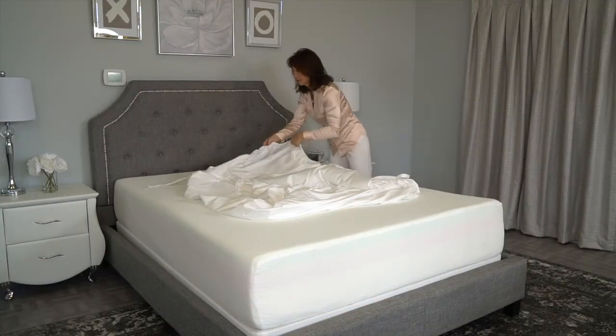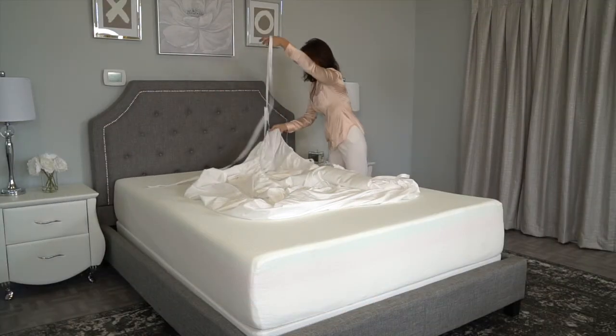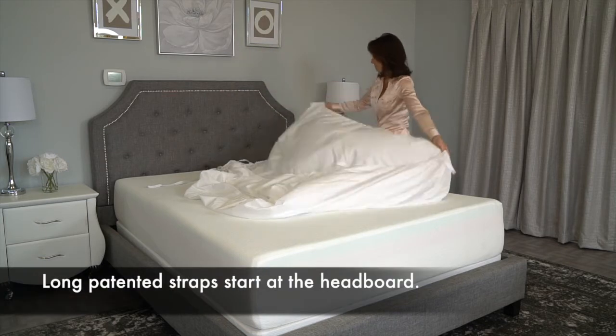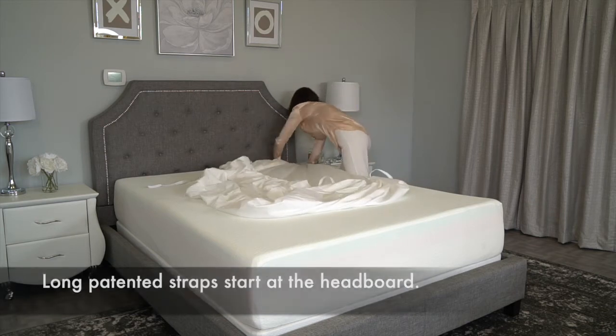First, locate the patented straps at the top of the sheet. These straps not only keep your sheets on your bed, but they also inform you which direction the sheets are supposed to be placed on your bed.